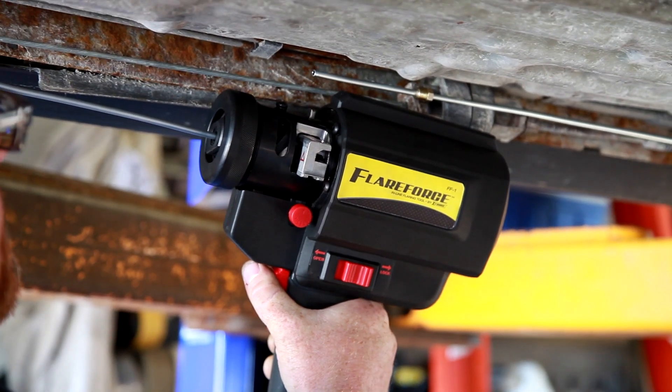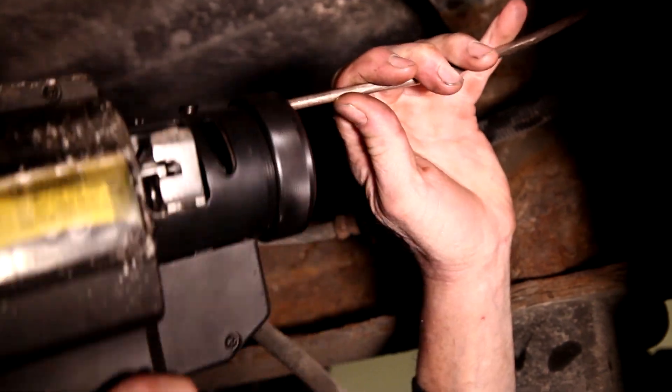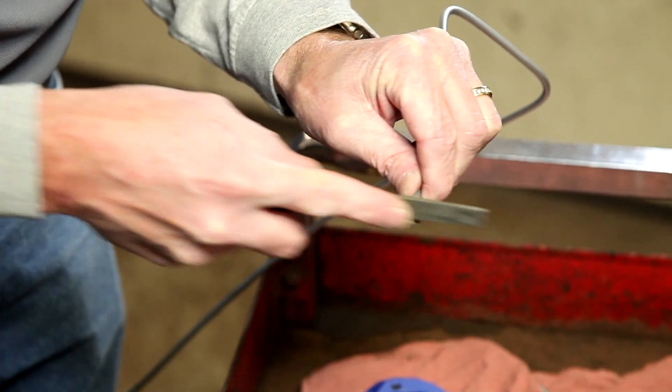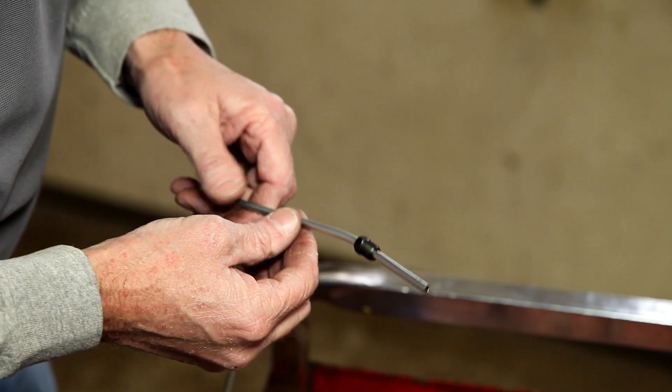Performing a flare on the end of an already installed replacement line takes just seconds after the line has been properly sized, bent to fit, squared, and fitted with a proper tube nut.